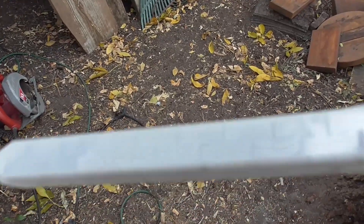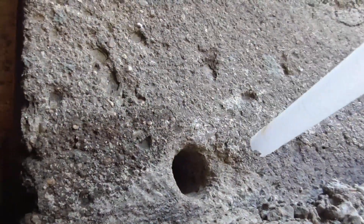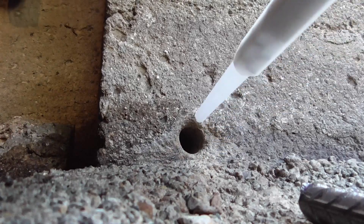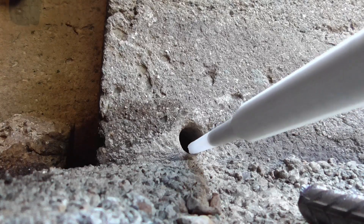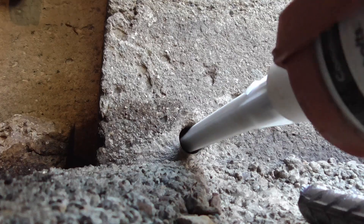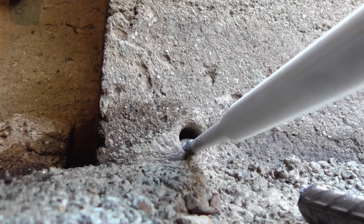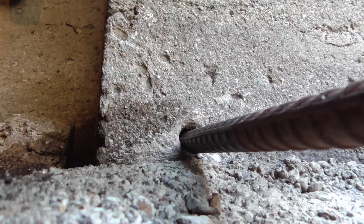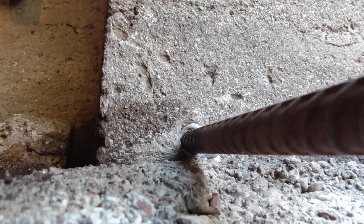Let's get this done finally — I'm sick of this project. Fill the holes up. From my experience, you only have to fill the hole up halfway, but that's pretty hard to tell. I had that hole plenty deep. Twist it as you insert — it states that on the packaging. And it looks like I used plenty too much.